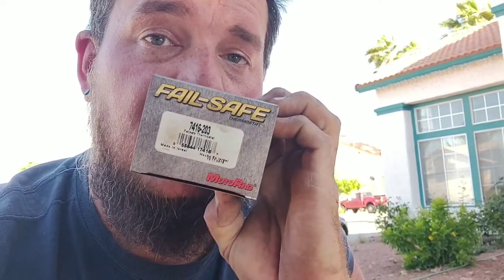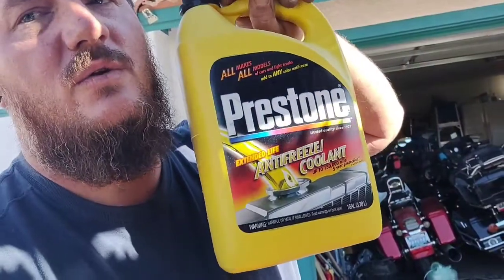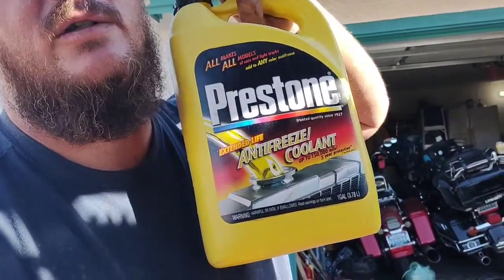I got the upper hose connected, just gonna do the hose clamps. If you guys have an '03 Ram 1500 with the 5.7 Hemi, I'm using the Motorad Failsafe part number 7416-2000-3. The coolant I'm using is Prestone Universal — all makes, all models — that's just what I have on stock. I recommend using it to whatever the manufacturer specifications are.